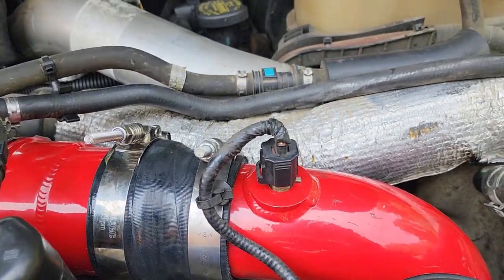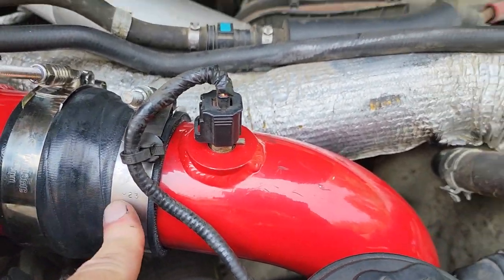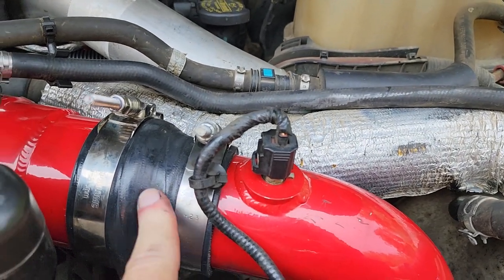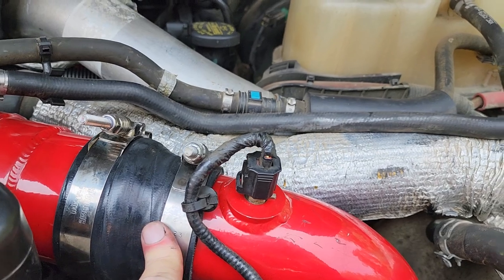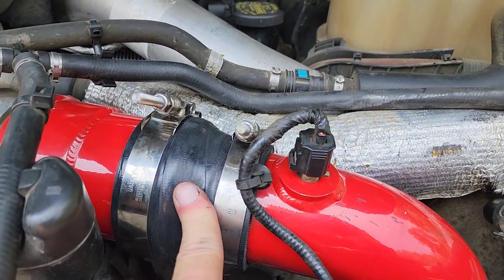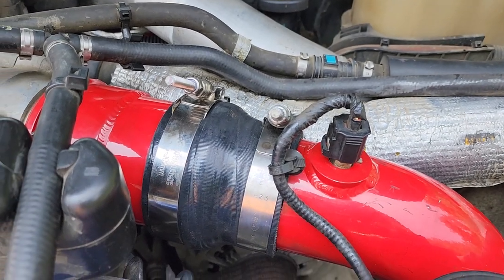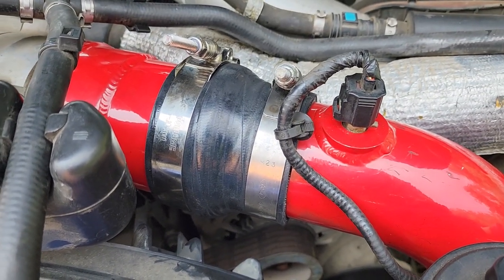One thing I almost forgot to cover is the connector pipes right here. It's a rubberized pipe but it's reinforced — it's very stout. It's much more stout than what the factory Ford part was. So I don't have any concerns about that. I don't think it's going to dry rot and I definitely know it's a lot stronger than what Ford had on there.